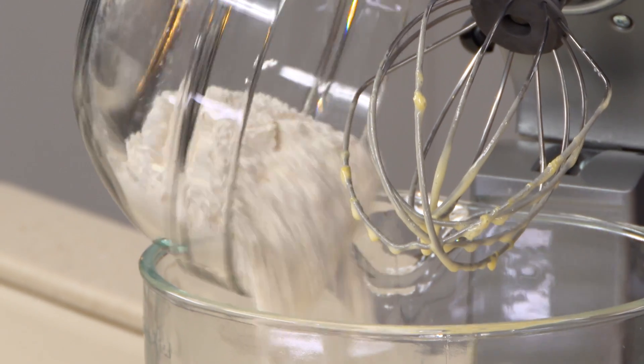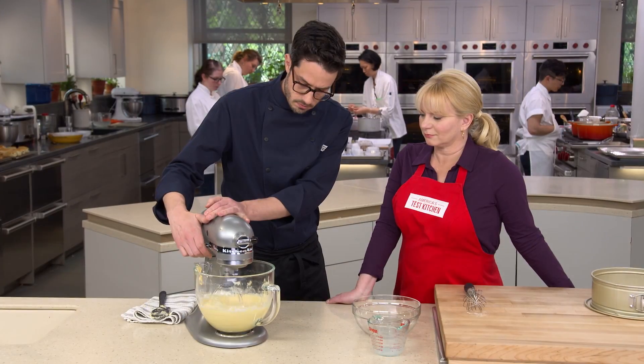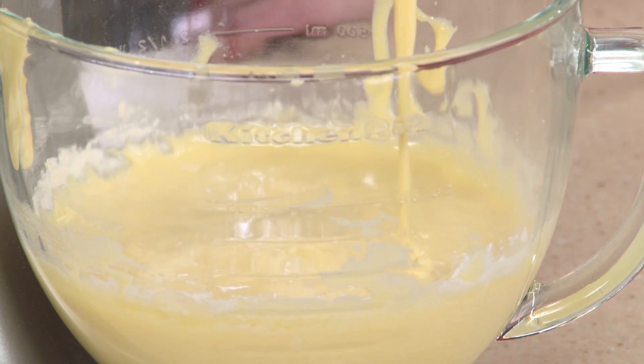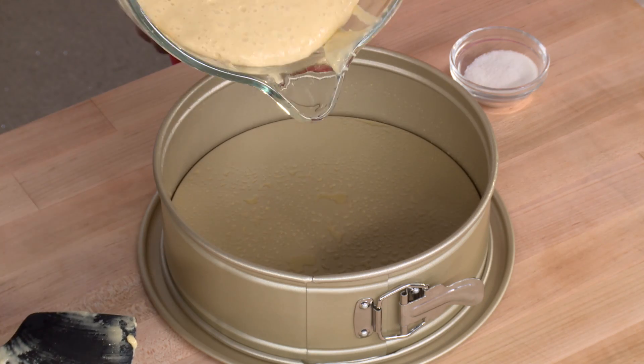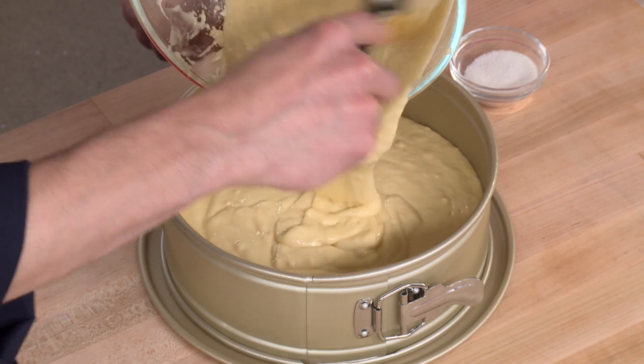Add in the rest of the flour mixture and again mix on low speed. Stop just when it's incorporated — there may be a couple of little lumps, but overmixing could make the cake too tough. I have a greased springform pan, which is really nice for this cake: it has very high sides for that dramatic rise, and it means we can put a nice crust on top without having to flip it out of a cake pan.